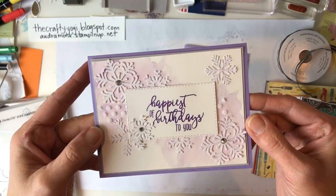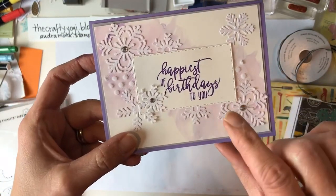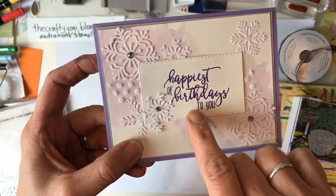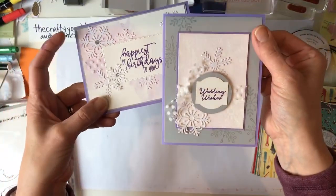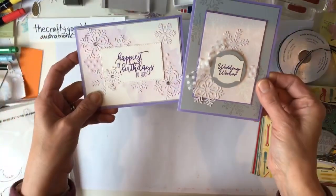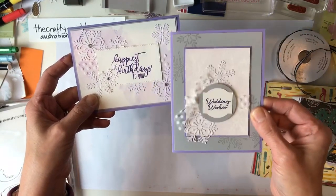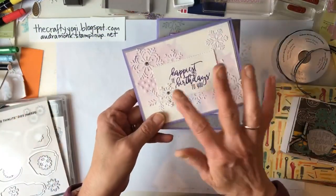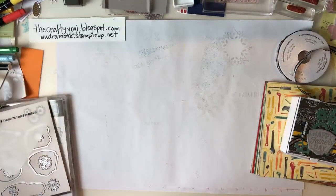We're making a two-card set class on Wednesday night or Friday morning. I spritzed the snowflakes using Highland Heather and a new product I just took out of the box: the Stitch Shape Framelits. The paper I laid the snowflakes on when I spritzed them got a cool pattern - isn't that fun? Snowflakes can be Christmassy or not, so someone could totally make these say Merry Christmas.